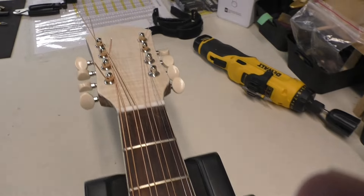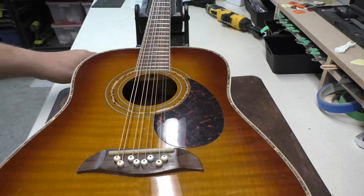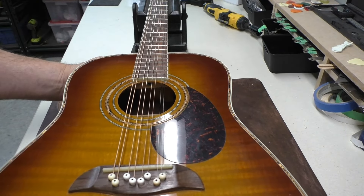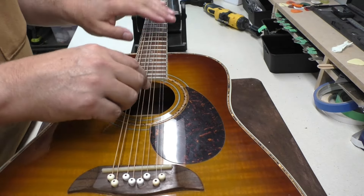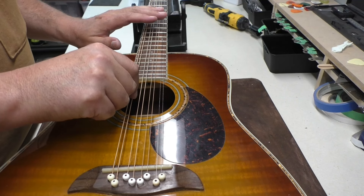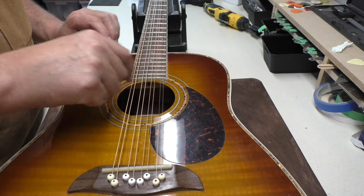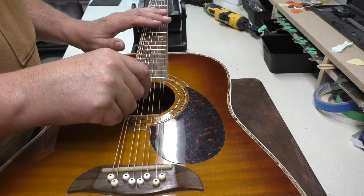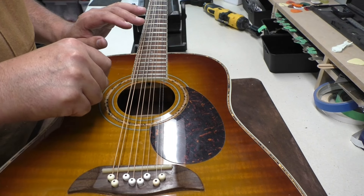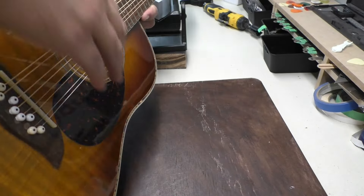Let me tune it up for a second and see if it'll hold tune. Okay, all strung up and tuned up for the first time. I don't really expect it to hold tune until we've stretched the strings, and I haven't done any setup. Sounds like a mandolin note! I'm actually kind of excited.